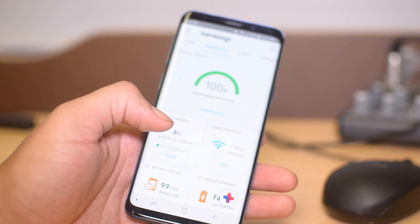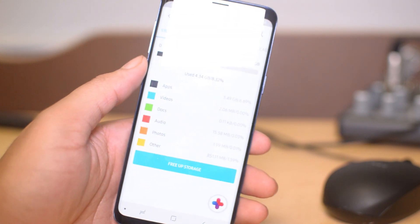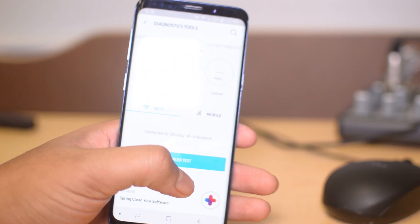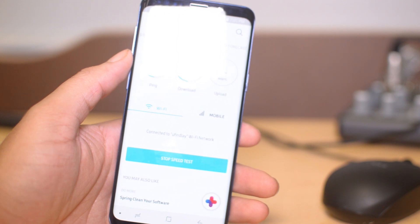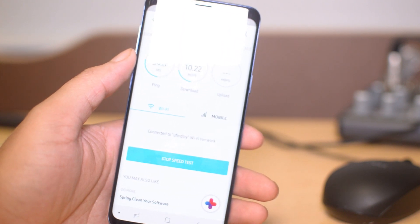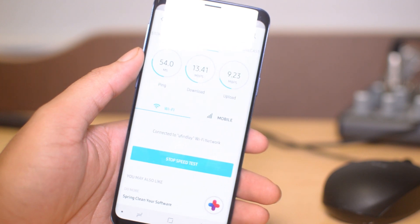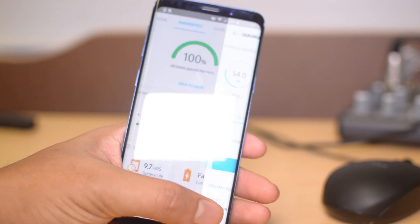We can also clear storage if we need to — it'll tell you what's using all your storage. We can also test the connection speed: start the speed test and it'll go ahead and get your speeds. If you think your Wi-Fi is messed up or your antenna is broken, you can test that here. Or if you just need to see your speed, you can test that as well.